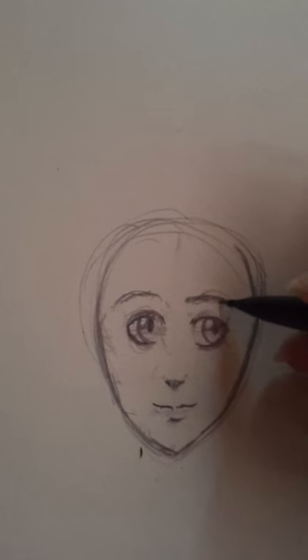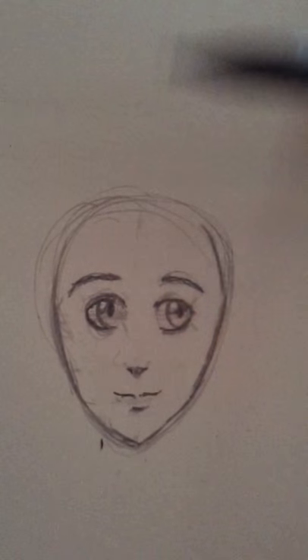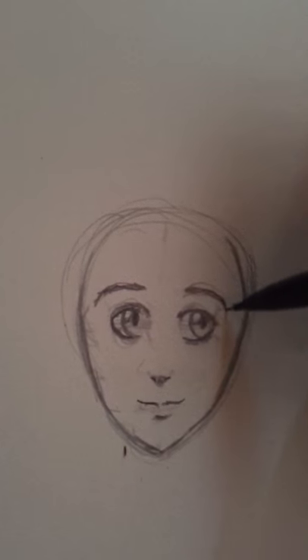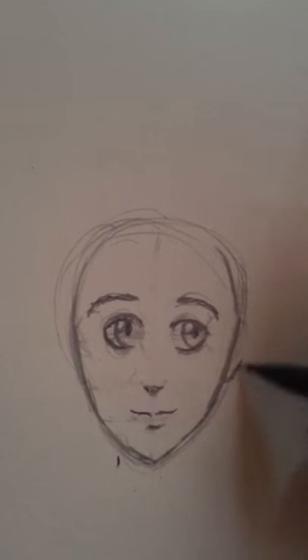Eyebrows are kind of weird — everyone's got different places that they start. The further apart they are, you get more of a sweeter, innocent look. The closer together, you get more of a pinched face. Let's just keep her happy looking.